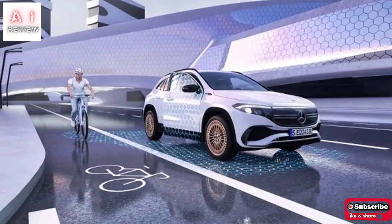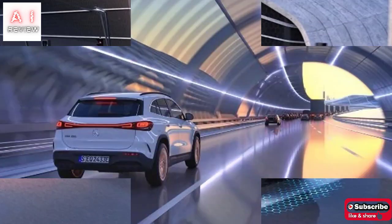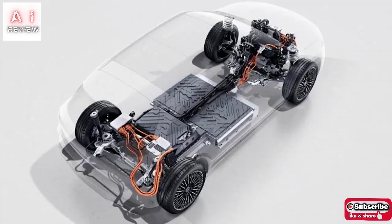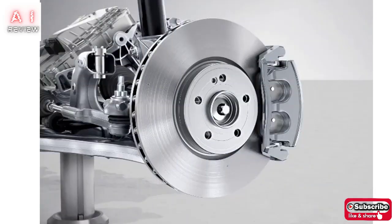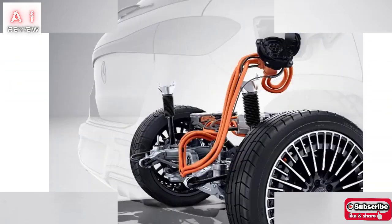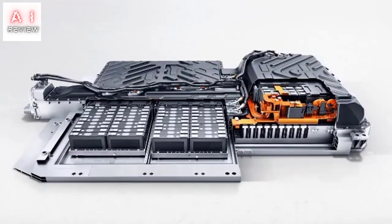Customers will be able to choose the EQA in the Sport, Sport Plus, Sport Pro, Premium, Premium Plus, and Premium Pro trim levels. The AMG line package is available for the premium variants. Starting from the Sport model, the EQA offers standard LED light clusters with adaptive high beams, electric tailgate, 18-inch rims, 64-color LED interior lighting, seats with electric lumbar support, rear-view camera, leather steering wheel, MBUX with navigation and four different graphic themes with double 10.25-inch screens, active anti-skid, and active brake assist.